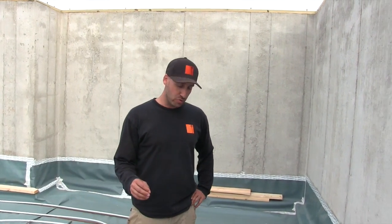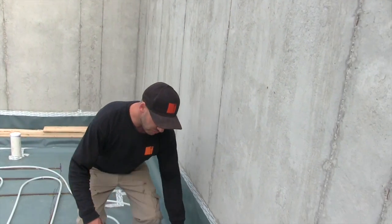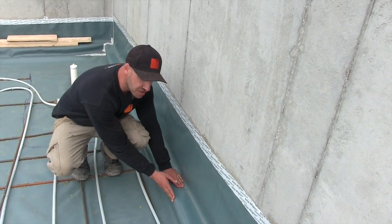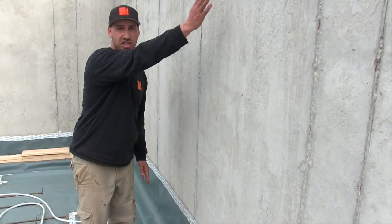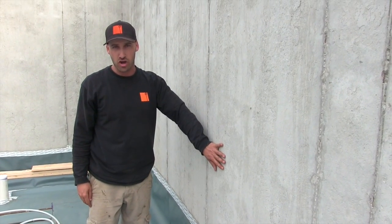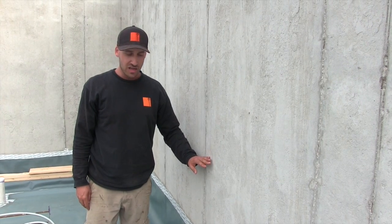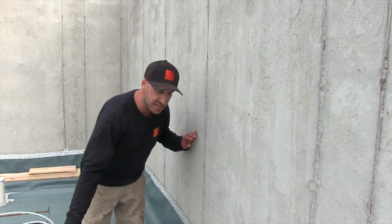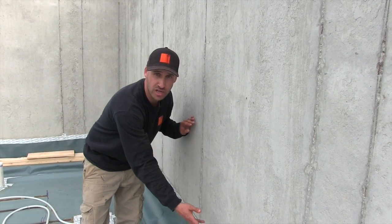One key detail that we've used at the curb and the perimeter around our basement is that we've run it up the walls four inches and four inches thick so that we can make this continuous insulation on the interior side of our concrete walls, eliminating any sort of thermal bridges. In standard construction, a slab would just be butting right into the foundation wall, creating a thermal bridge.